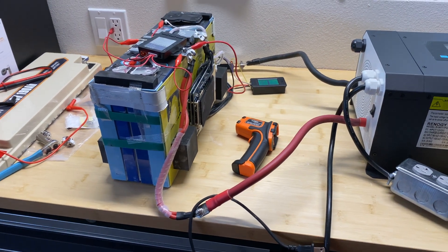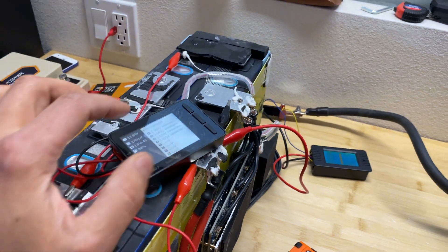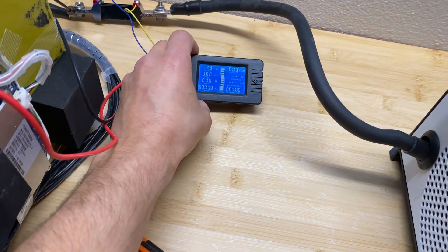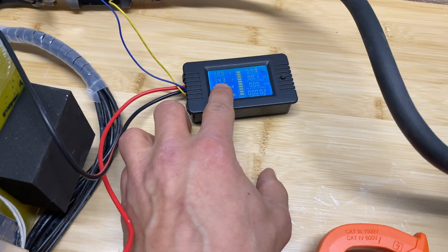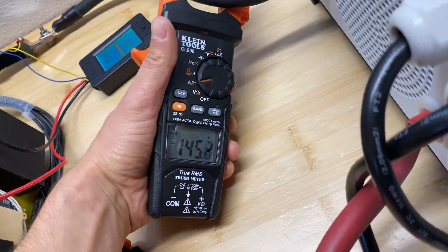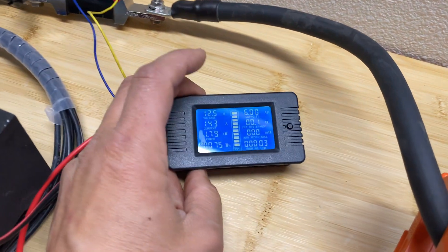Now I'm going to do load testing, draining 150 amps or as close as I can get. We have a meter attached to see cell voltage difference — right now it's 196 millivolts — and a capacity meter attached, plus temperature probes on the BMS, wires, and cells. We're pulling 143-145 amps. Cell voltage difference dropped immediately to 22 millivolts under load.